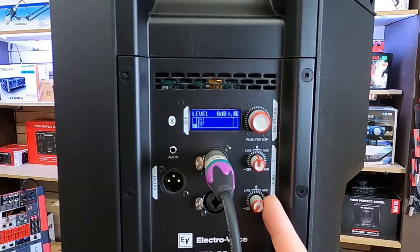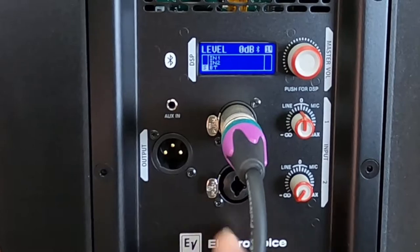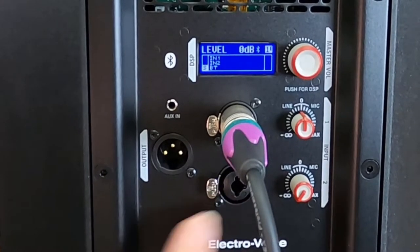So the unit also has two input settings right off to the side here, which allow me gain controls on both the combo jacks, which are going to be either for TRS or XLR, because there is a 3-pin option built into this unit.